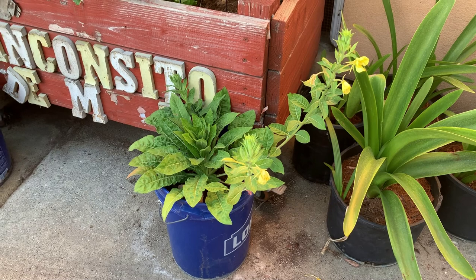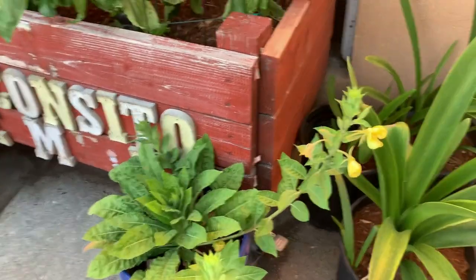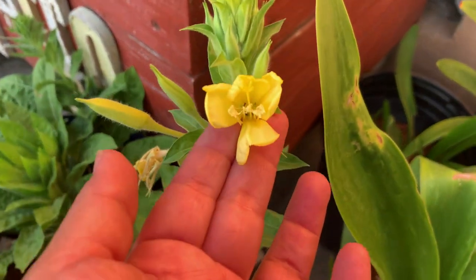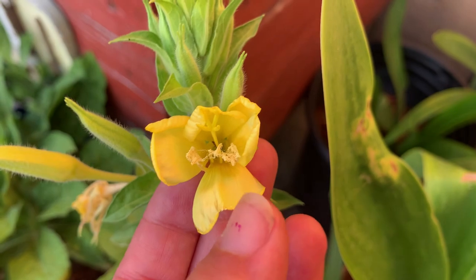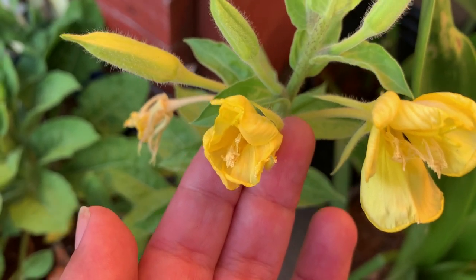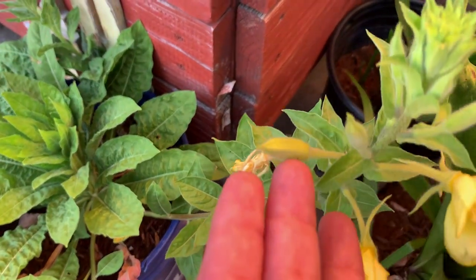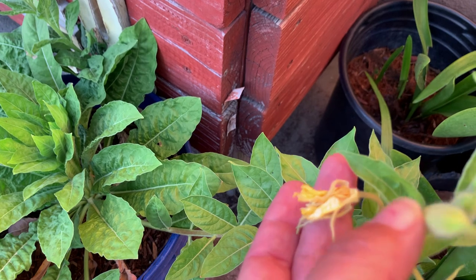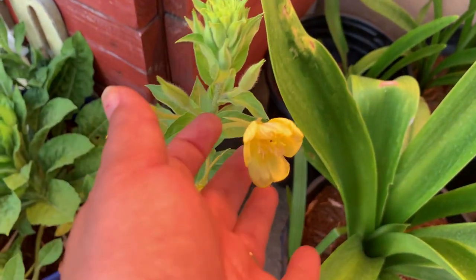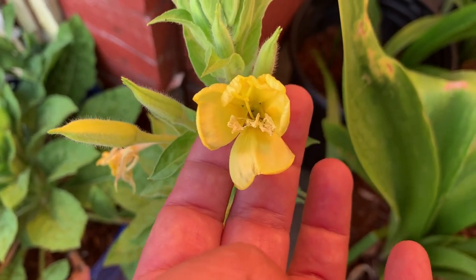Today we already have our blooms for this evening primrose — they are just so, so pretty. Check that out — the yellow is so vibrant and beautiful. This one I think we just missed as it closed, and it has a bud here and a spent flower that I think I missed because it's done already. But yeah, this is the evening primrose — I had never grown it and it looks absolutely beautiful. I think it's a definite keeper for the garden.